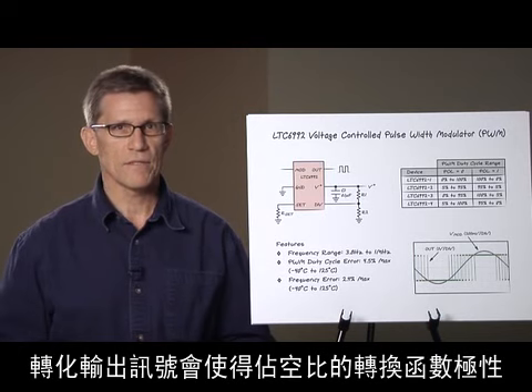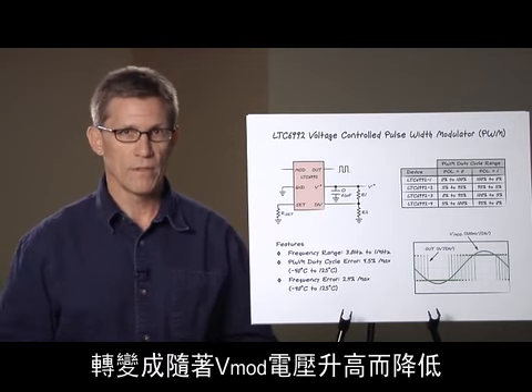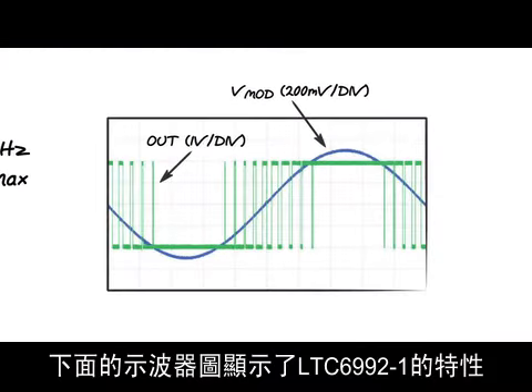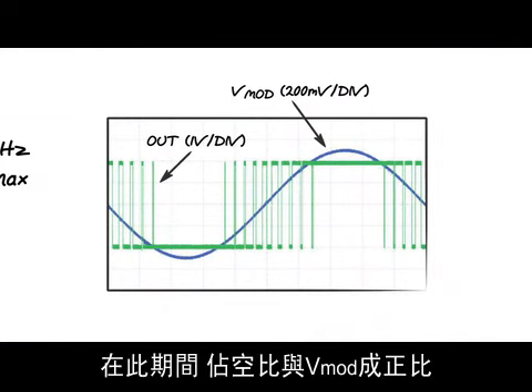The most significant bit of the DIV pin's A-to-D converter sets the output signal's polarity as inverted or non-inverted. Inverting the output has the effect of changing the polarity of the duty cycle transfer function from increasing with V-mod voltage to decreasing with V-mod voltage. The scope photo at the bottom illustrates the LTC6992-1 in action — as V-mod goes below ground and above 1 volt, the duty cycle goes to exactly 0% and exactly 100%. In the middle, the duty cycle is proportional to the V-mod voltage.